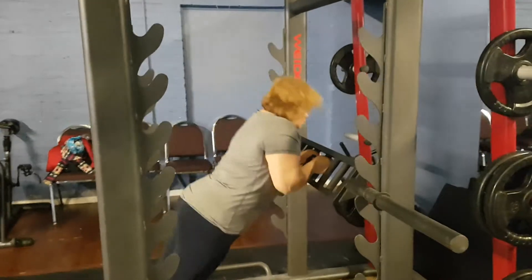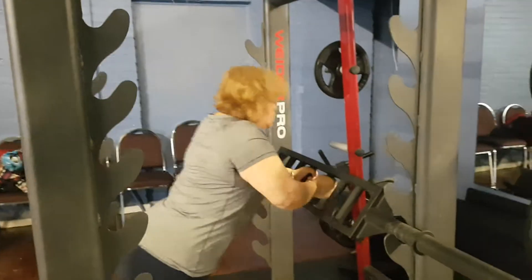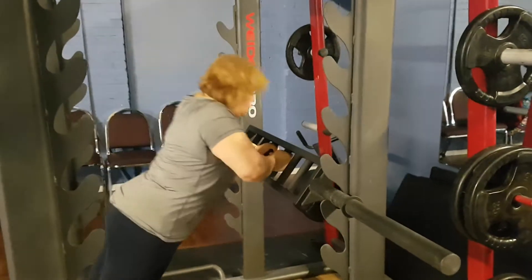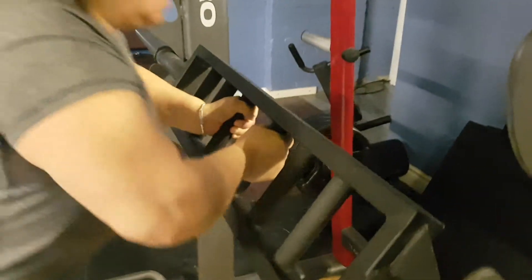We're going to be getting into doing the close grip tricep chest press. This right here is with Gabby. You can do this with the Swiss bar. I like the close grip on it because you're actually going to be working the triceps a lot more, if you look at the actual handles of this one.